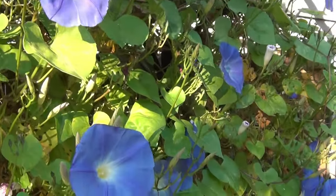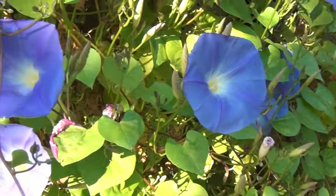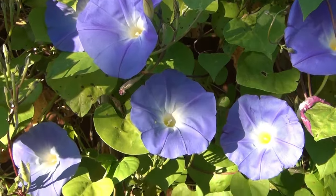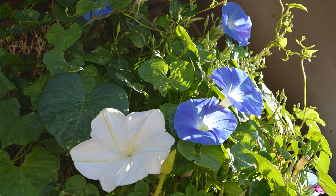I have had the best luck growing morning glories on the south side of the house in full sun. I also like to plant them near an entryway interspersed with night blooming moon flowers.